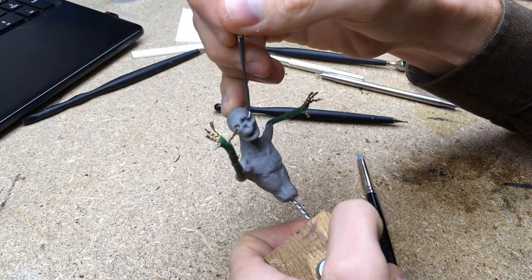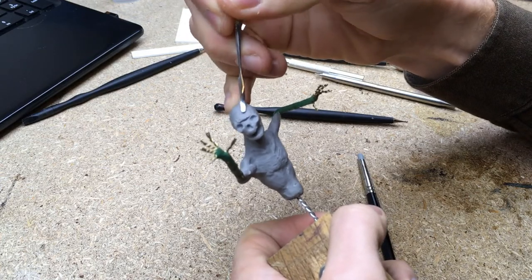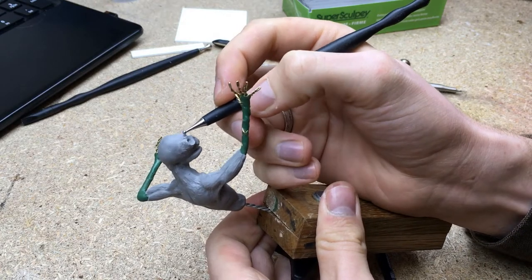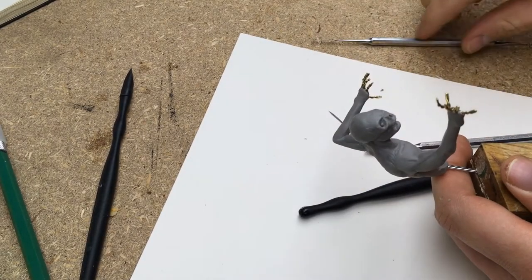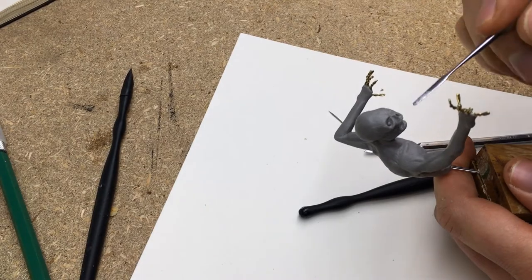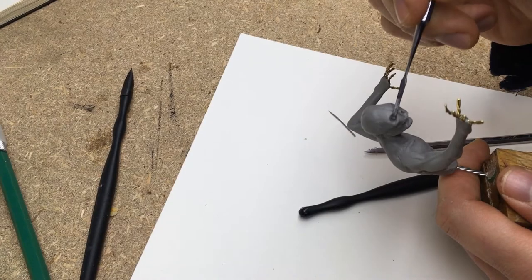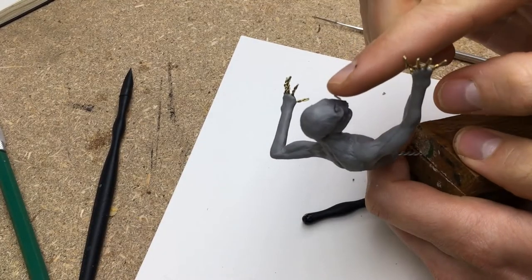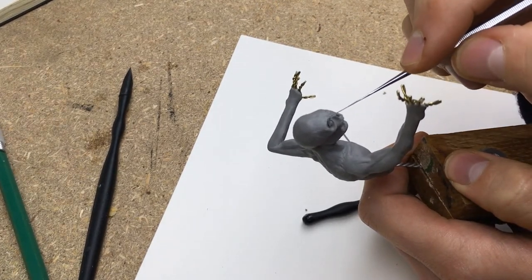It is also really important to get the face symmetrical. I constantly turn around the piece to look from different angles so that I can see what parts still need some work. For the eyes I first place a small ball inside the eye sockets, move it around to get it in the center, and gently press it into the sculpt. Using very thin rolls of clay I create the eyelids above and below the eye, and the outside of the eyelids are then blended into the skin of the eye sockets.